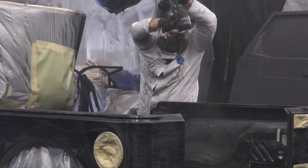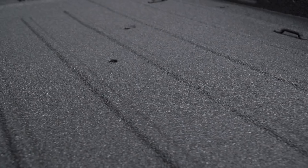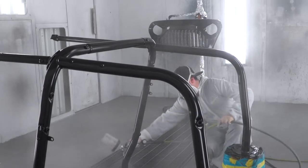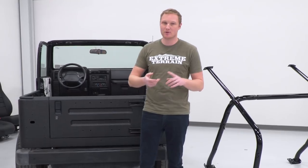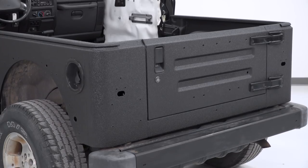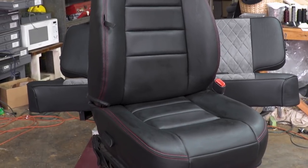We just got the Jeep back from our local shop, Malvern Collision. They did an awesome job hitting the interior and the exterior of this Jeep with a black bed liner material, which is exactly what EJ wanted. They also sprayed the sport cage with a gloss black because we're gonna be doing some gloss black accents on the exterior — the bumpers, the fenders, a few other things like the light brackets. They're really gonna pop off of that matte finish. We also got the interior back from the upholstery shop — black with some red accents, exactly what EJ was looking for.